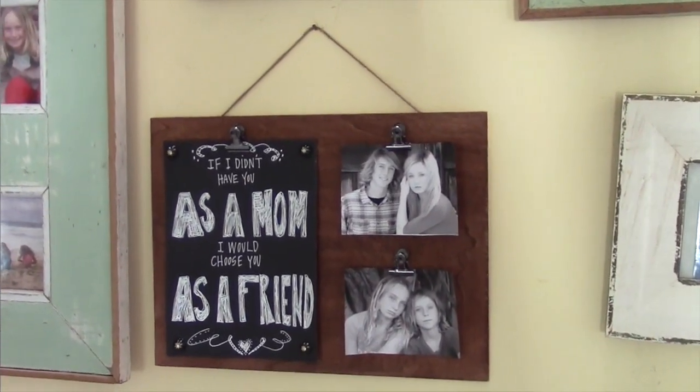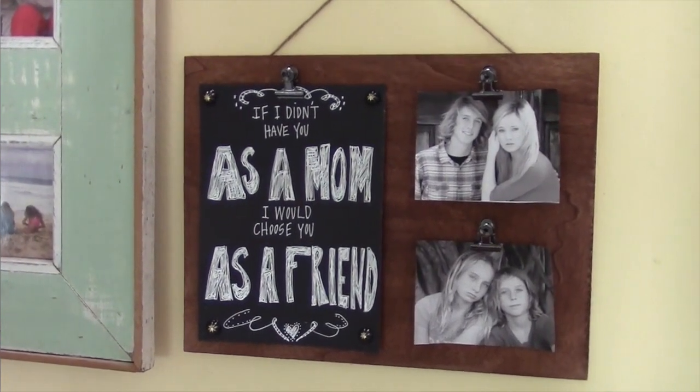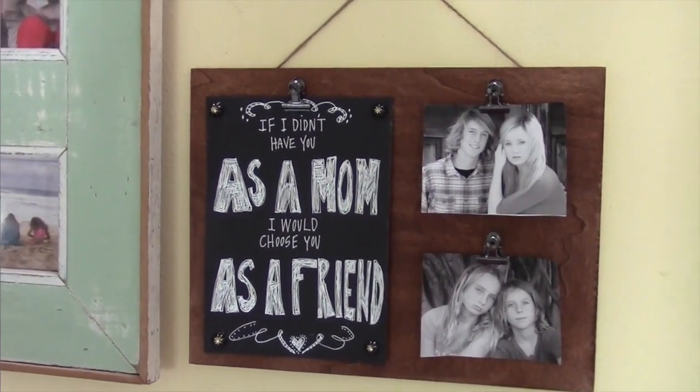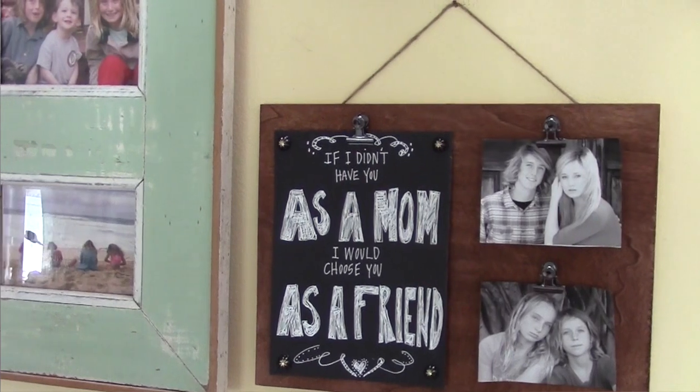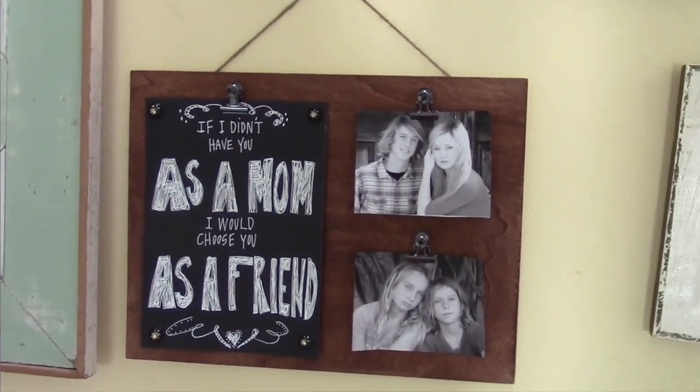We're gonna make this frame that is so darn cute and it says, 'If I didn't have you as a mom, I would have chosen you as a friend,' and that could be replaced with anything — if I didn't have you as an aunt, a dad, a brother, a sister, a BFF. It's really for anybody that you love and want to show how much you care.